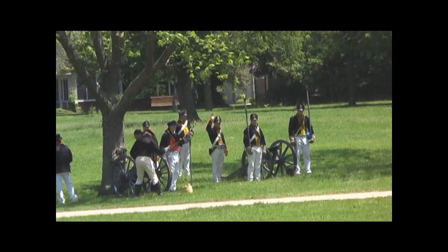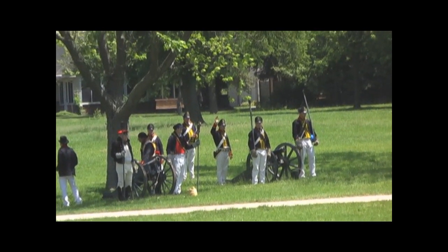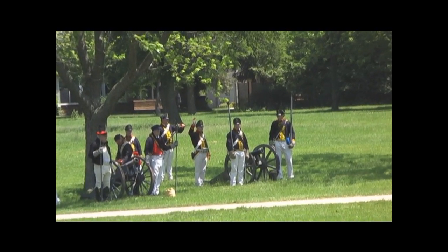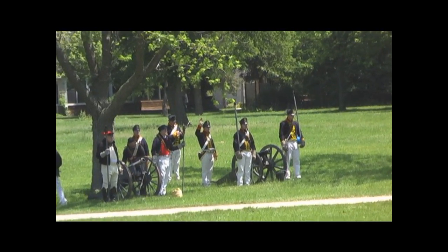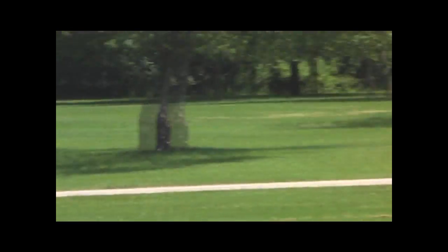You'll also notice that some of them are wearing what we call a blue coat with white braiding on the front. White will be an indication that those are infantry uniforms. If you see gold or yellow on the uniforms, that would be an indication that they are artillery. The only difference is we have some marine uniforms out there as well — they wear the blue uniforms with gold braids.